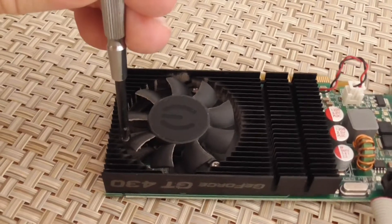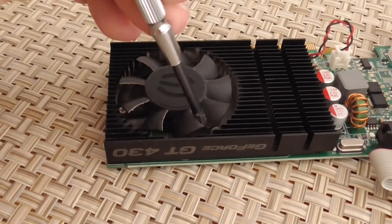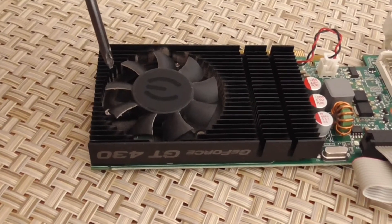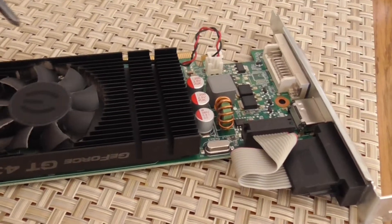The fan is held in with three tiny little screws right here — one there, one there, and one over here. So I'll take those out and unclip the power coupling here. We'll see how it goes.